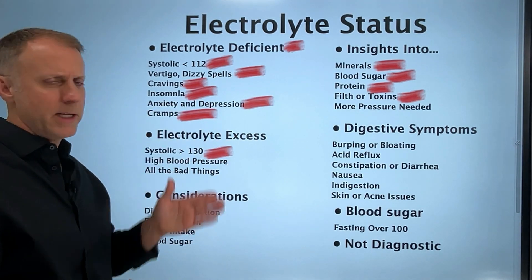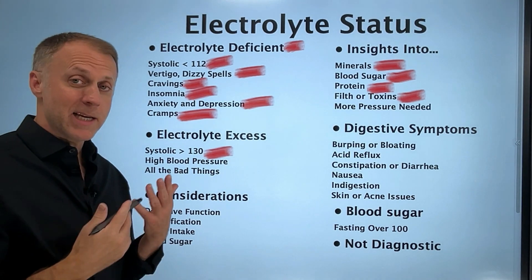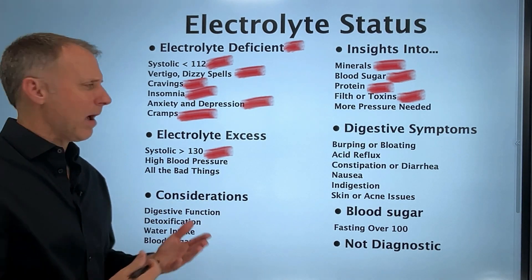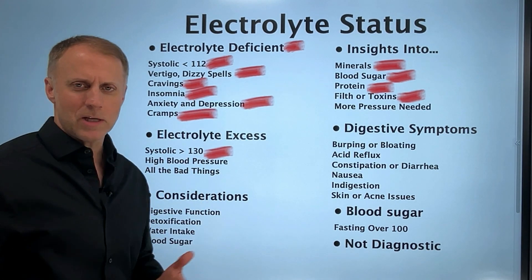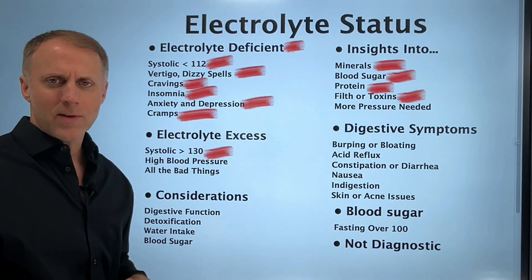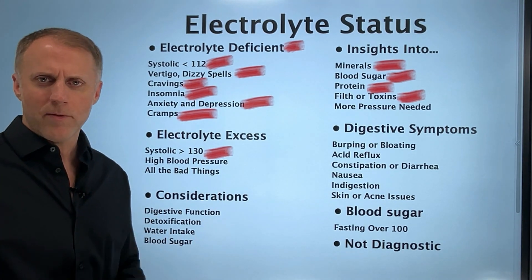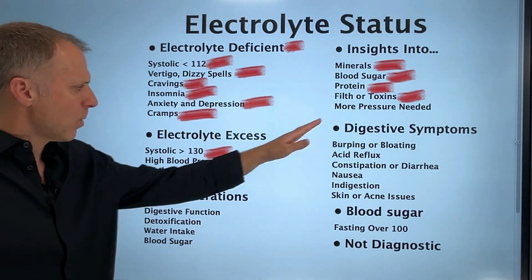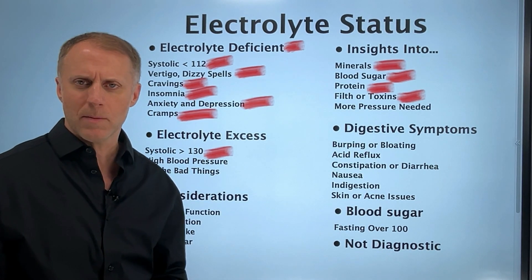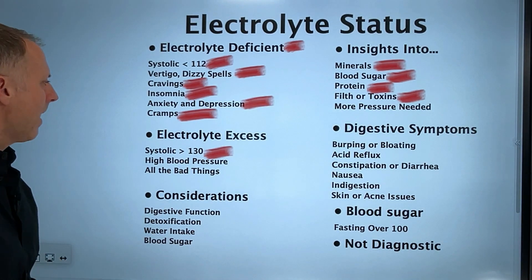None of these things are confirmation of any condition — we're just looking at different factors to get an idea of how the body is operating. We have videos on all these topics on our video page. I'm not going to dig into each one here because we'd be here for 14 and a half hours.